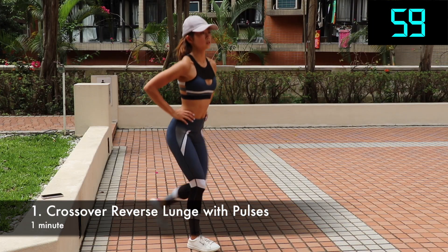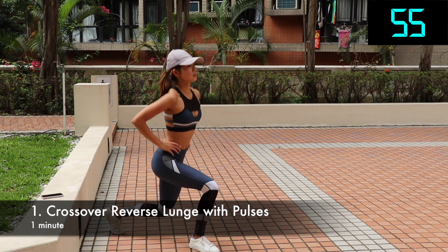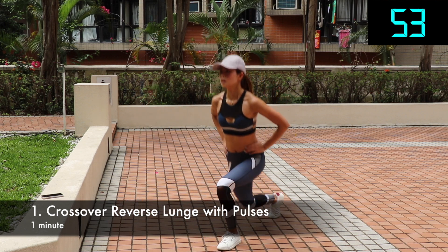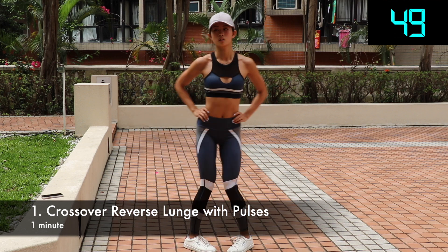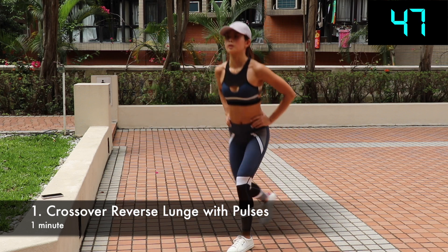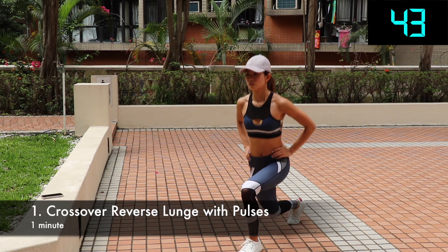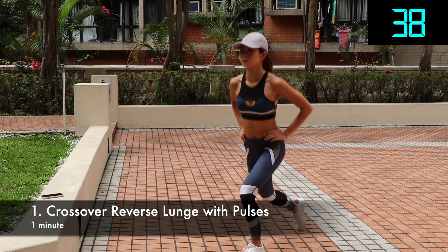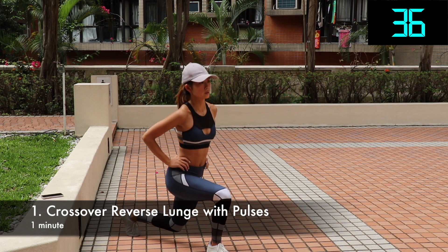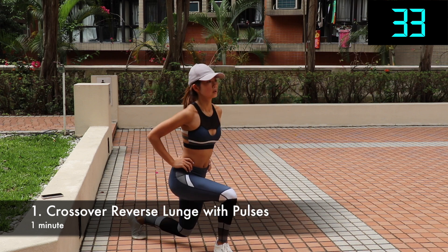Let's start with crossover reverse lunge with pulses. It is a back lunge but stepping back to the opposite side. This works your whole leg — your hamstring, quads, and most importantly your glutes. Take a large step backward with one leg, crossing it behind your front foot. Lower your back knee toward the floor while keeping your front shin perpendicular to the floor. Here I am adding a pulse, but if you feel like it's too much for your legs, you can take it away. Keeping your back straight and your chest up, push yourself back up to standing. Alternate with the other side and repeat the same motion.